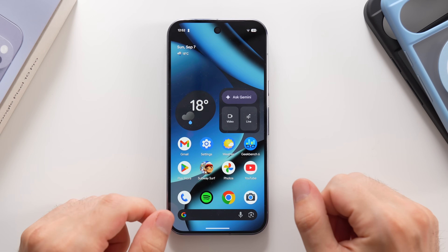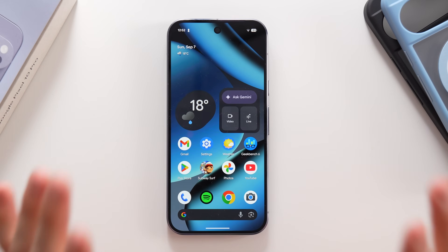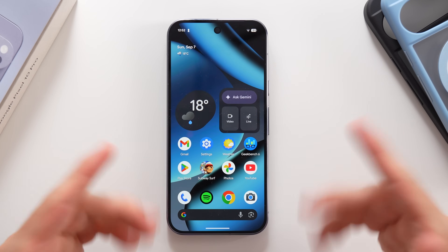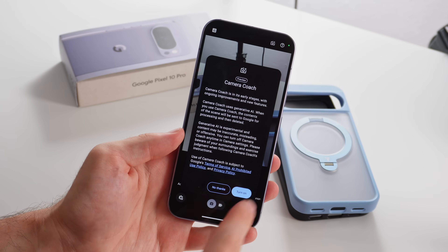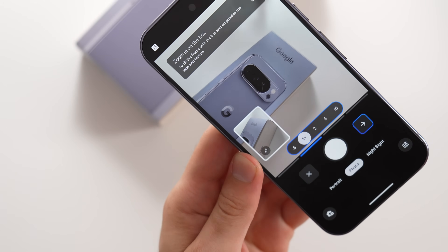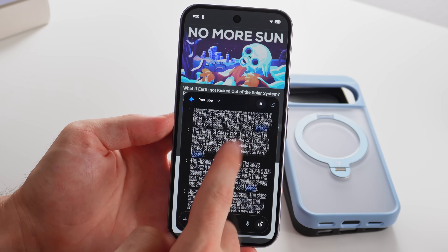Welcome back everybody, I'm George and in this video I'm going to show you the first things you need to do on your new Google Pixel 10 or 10 Pro. I have customization settings, improvements for your user experience, and lots of interesting features that are disabled by default that will make your new phone feel and be 10 times better.